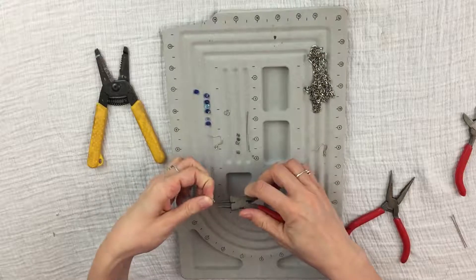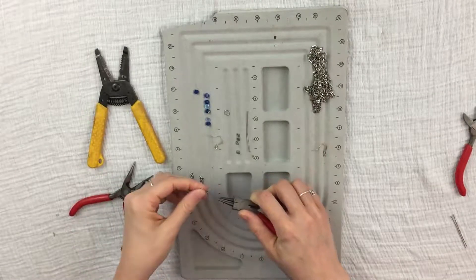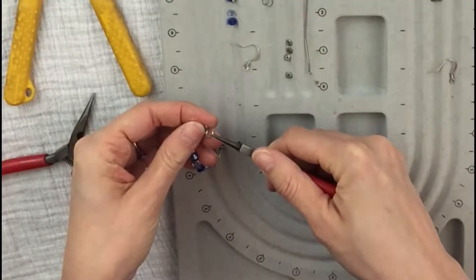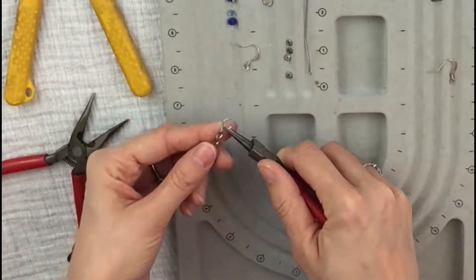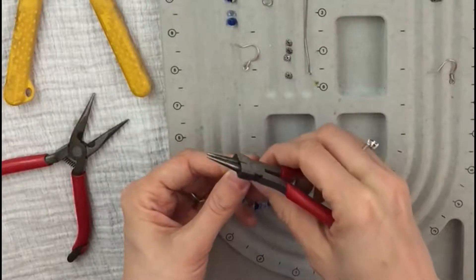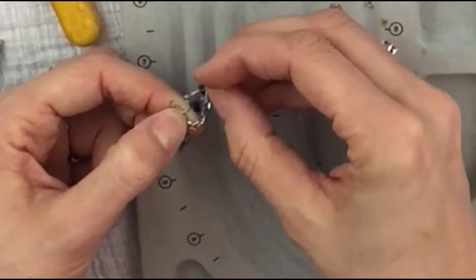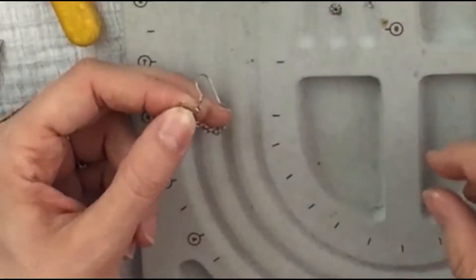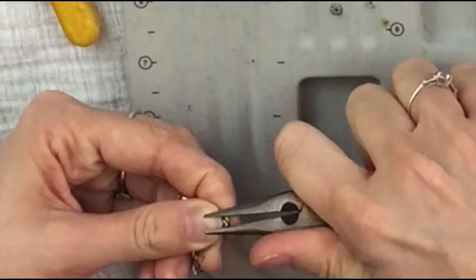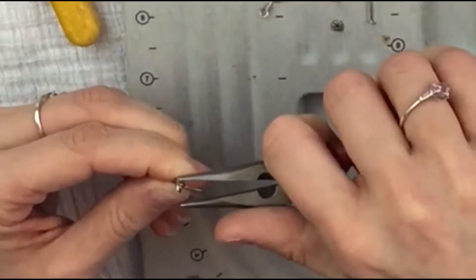So the next thing I need is my split ring. I'm going to open up my split ring and put my chain through — the very end link on one side I'm going to put through, and then I'm going to take the last link on the other side and put it through as well. Take your shepherd's hook and put it through the split ring, then close up that split ring. Make sure there's no gap — I like a little overlap.